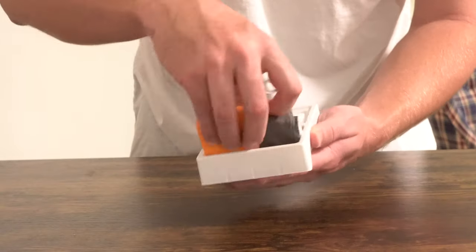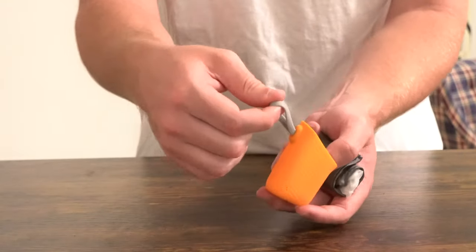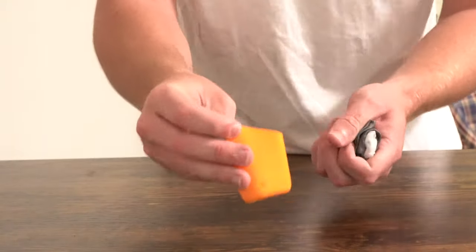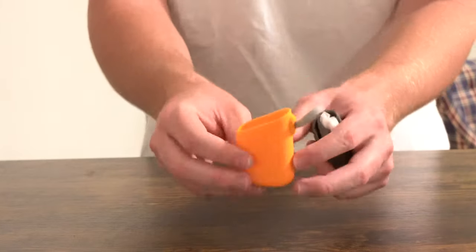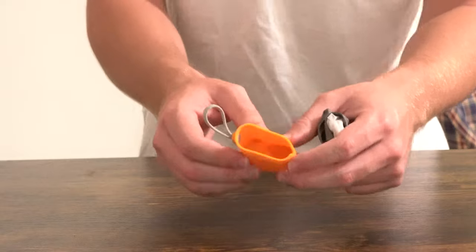You'll notice it comes with this orange sleeve that has what looks to be a carabiner clip attached to it, so you can hang this off a backpack, a purse, or a lunch box. This will always be accessible, which makes it super convenient.